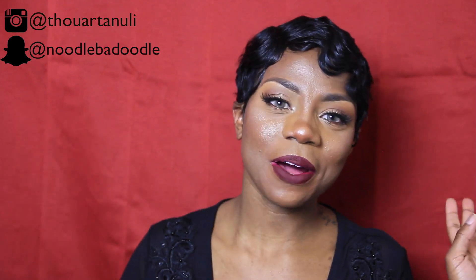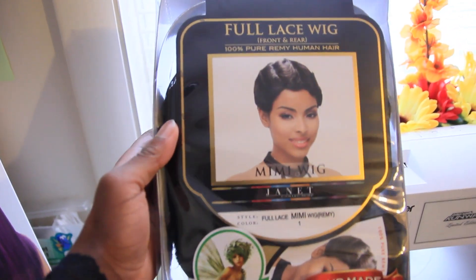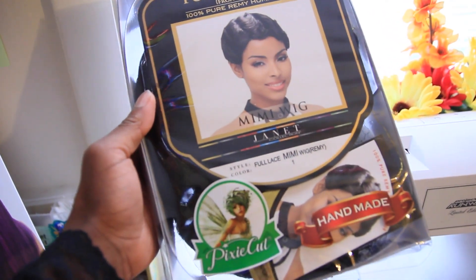Hey y'all, what's up everybody and welcome back to my channel. Don't mind my soggy background — I'm moving things around. Right now I am serving you old Hollywood looks with this finger wave wig right here, which is brought to you by Divatress.com. I'm partnering again with them to bring you this review for the Janet Collection Full Lace Mimi wig.